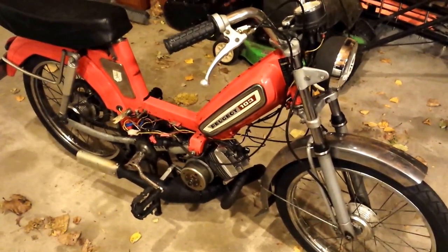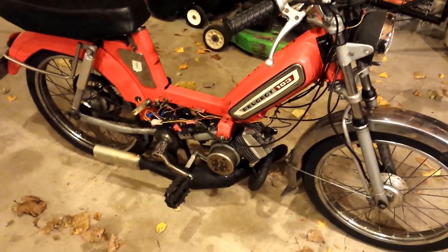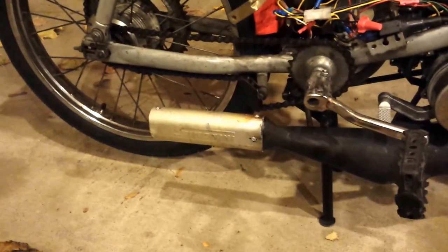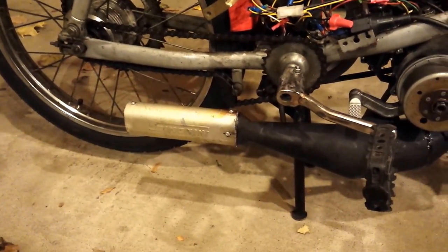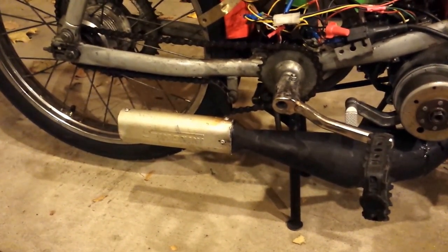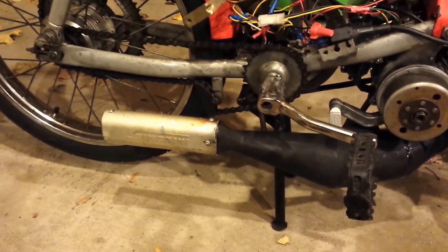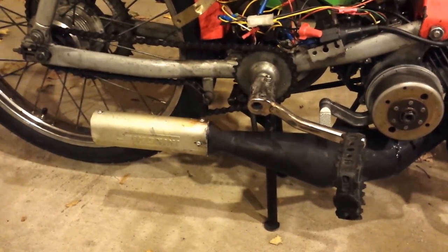So that's what you gotta do to de-restrict this pipe: pull that restrictor out of the header, and then deal with the baffle. I suppose you could just put a different silencer on here — that'd probably be easier. It was kind of a pain to tear it all apart and weld it back together, but yeah, choose your own adventure.